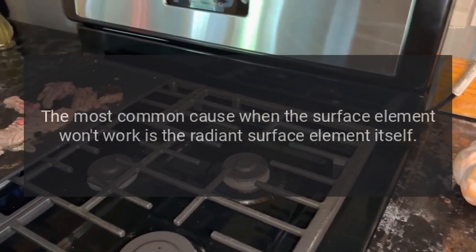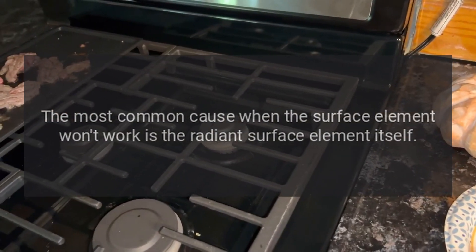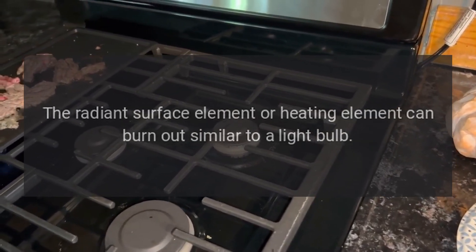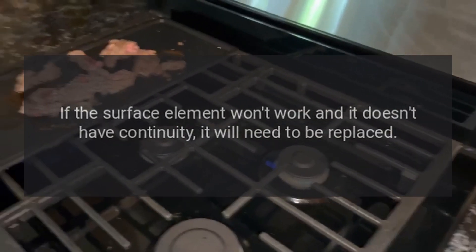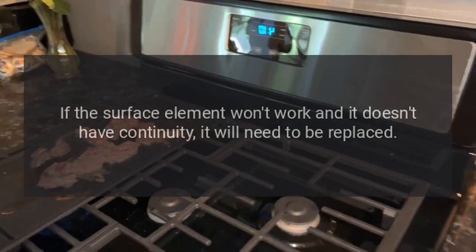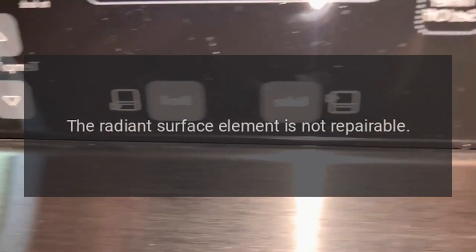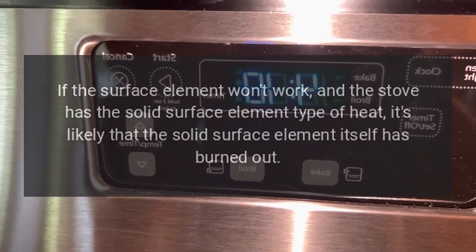Radiant surface element. The most common cause when the surface element won't work is the radiant surface element itself. The radiant surface element, or heating element, can burn out similar to a light bulb. If the surface element won't work and it doesn't have continuity, it will need to be replaced. The radiant surface element is not repairable.